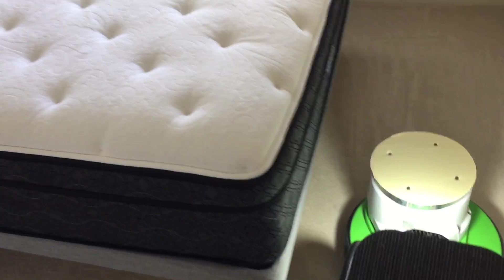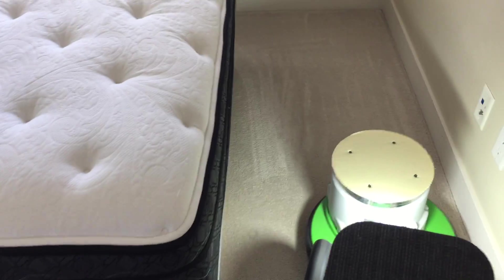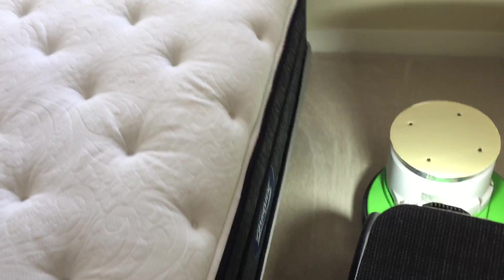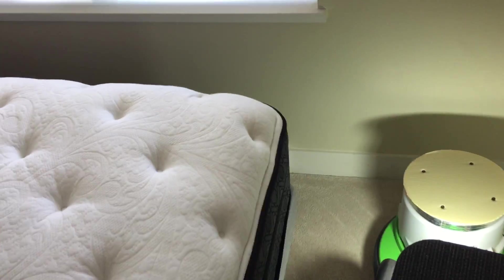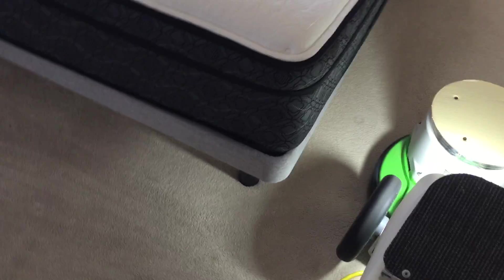One thing to remember about a rotary machine: these machines do not flatten and push down the pile of the carpet. That's a consistent erroneous statement that some carpet cleaners will keep repeating, but it is completely untrue. One of the things people will say about a rotary is that it twists — it's twisting the yarn.